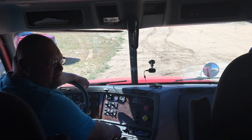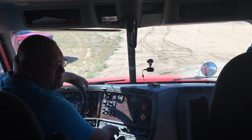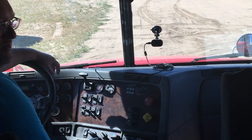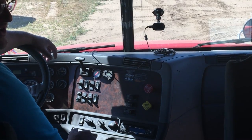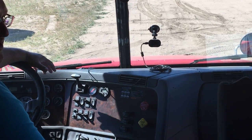Hi, Kurt here with Road Warrior Truck Driving School. Another tip for your pre-trip: when you do this you must check your emergency brakes. Right now I've got my trailer brakes set and my tractor emergency brakes are released. You have to do a tug test by putting the vehicle in gear and giving a gentle tug. You don't have to go crazy, but they have to feel that the brakes are holding.